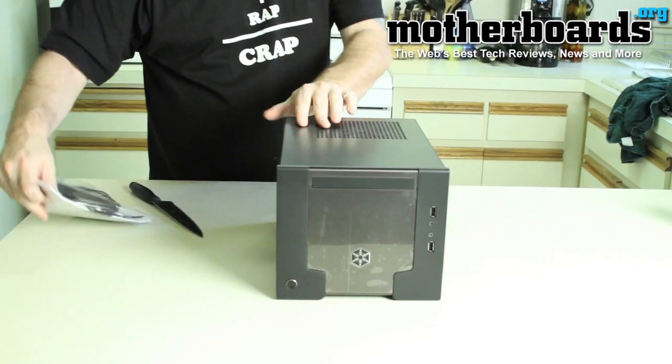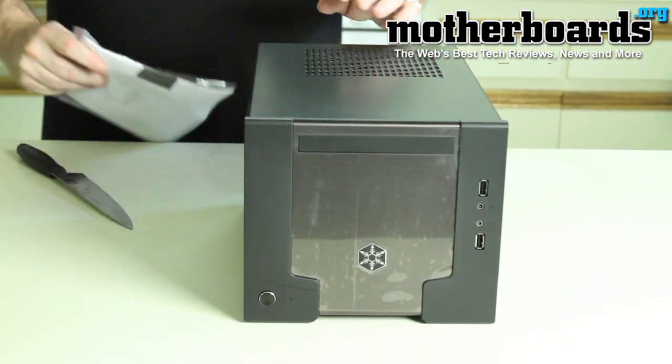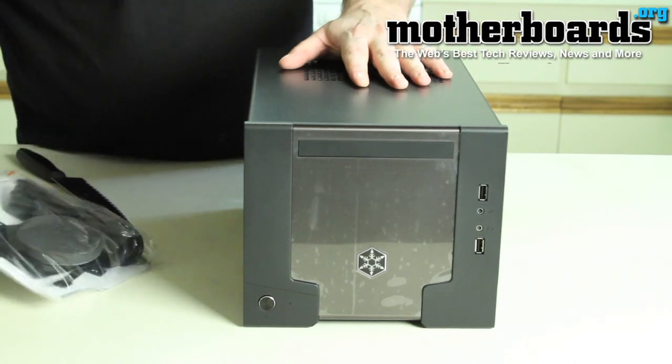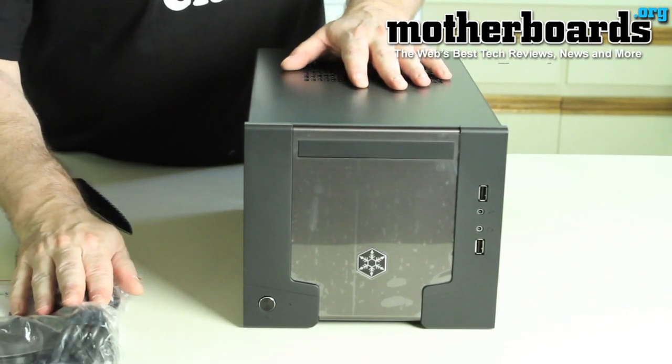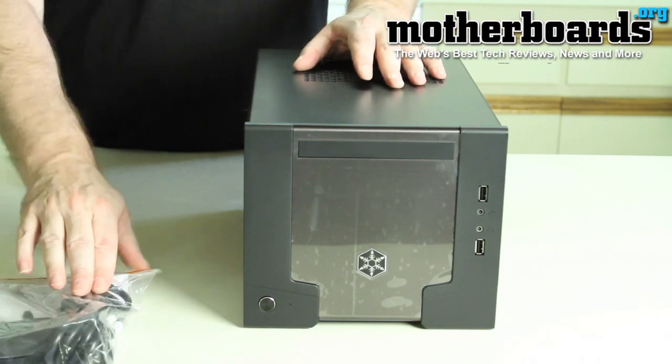Check it out. This is the new Sugo SG07-W. It's a small, mini-ITX unit. It has its own power supply, comes with some filtered screens, and also comes with its own power cord.